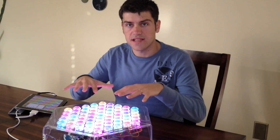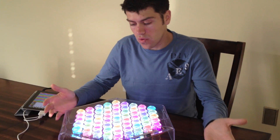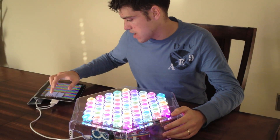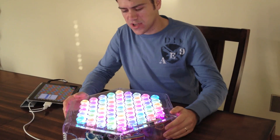Each one of our buttons has an RGB LED in it, so that's 61 RGB LEDs, which means we can change the colors to basically whatever we want. Here's one particular color layout. I'll try another one — here we have some different red, green, blue colors. I'll go back to the Easter egg colors, as we call them.